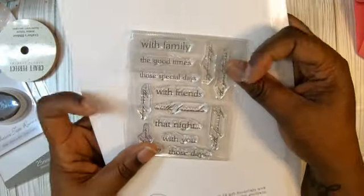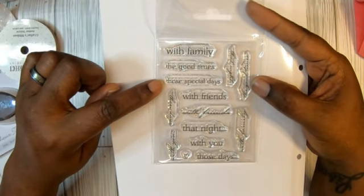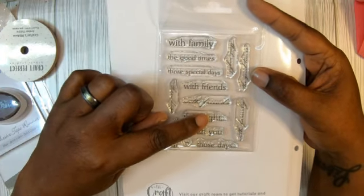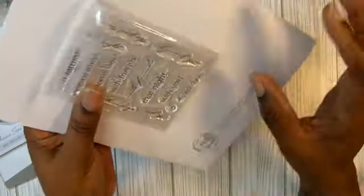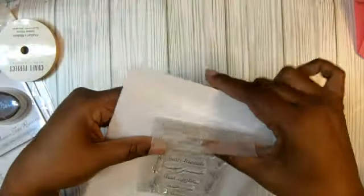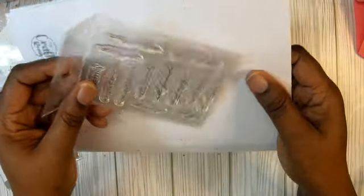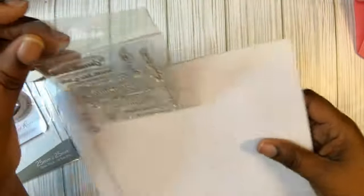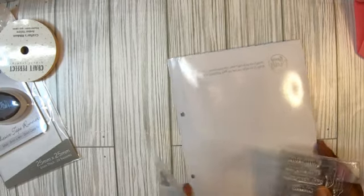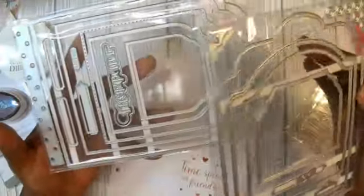Let's look at the stamp set first. I love when they have these word stamp sets: 'with family,' 'the good times,' 'those special days,' 'with friends,' it's got different fonts — 'that night with you,' 'hey heart,' 'those days,' and then it's got a script version. 'With you,' 'with family,' 'the good times,' and 'that night with' the dots. I love the different fonts, so pretty — lots of words!